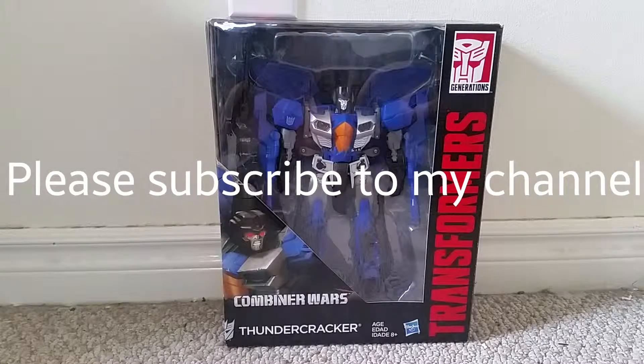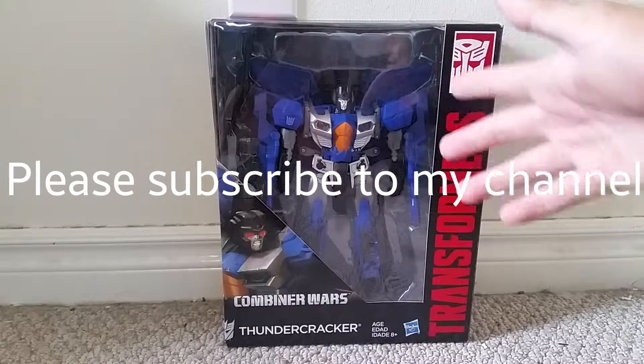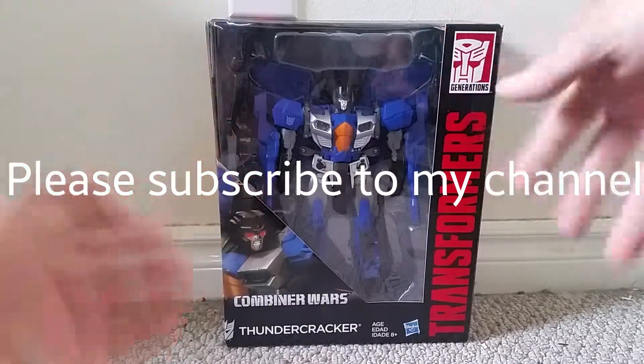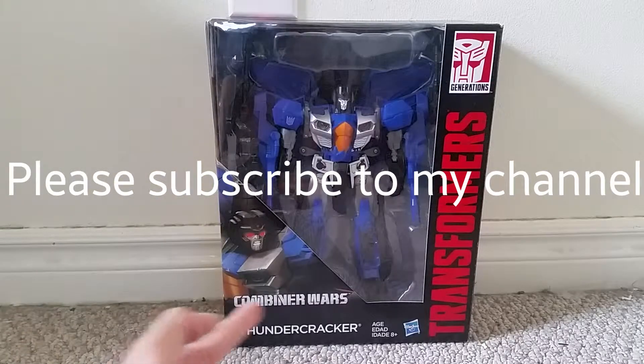Hi everyone! This is a video review of the Transformers Combiner Wars Leader Class Thundercracker, part of the Transformers Generations 2015 Combiner Wars line.